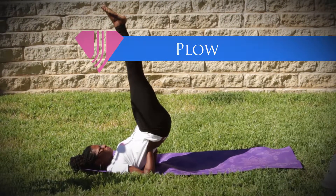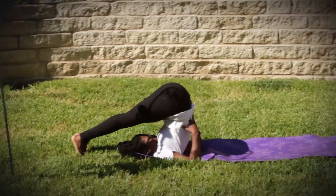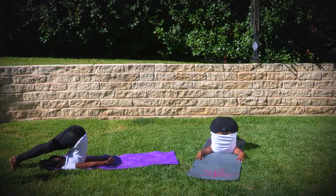We're now going to plow, where you allow the feet to go all the way over, bending over the head and touching the ground. Your arms should be down straight. Since your ribcage is compressed, you should definitely take deep breaths in and out. Continue to breathe.